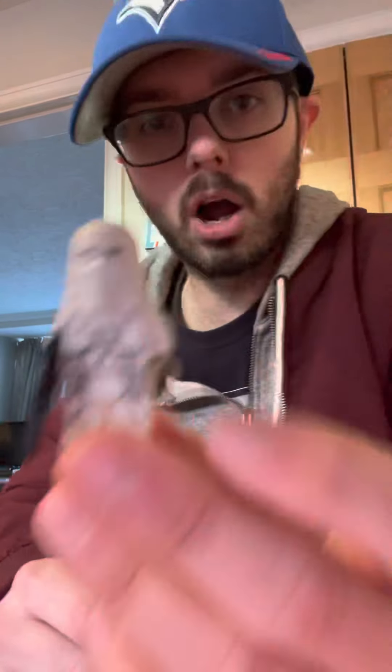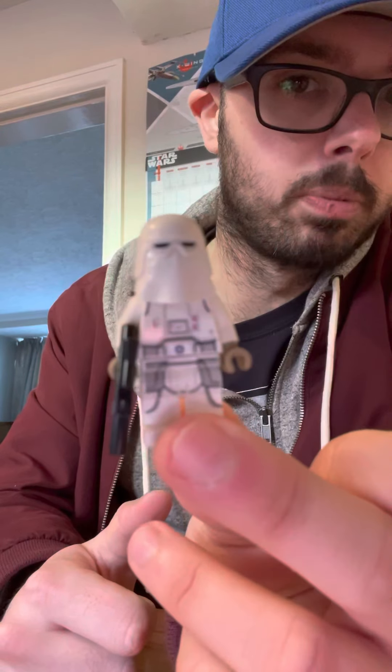I did my research into this set and these figures beforehand. The snowtroopers are not like the ones released a couple of years ago — in some of the other sets like the snow speeder and a couple of others, you got a snowtrooper whose torso print was the same but the leg print was a sort of tanny beige color as opposed to gray. These are the modern updated versions.